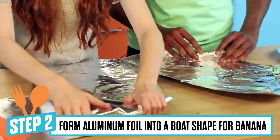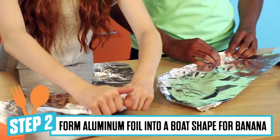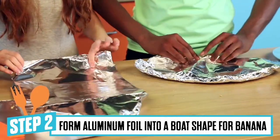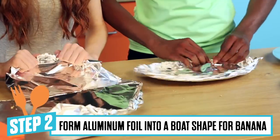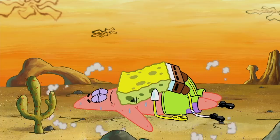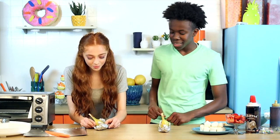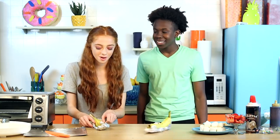Step two: we are going to fold and form our aluminum foil into a boat shape for our banana to go in. Go from the corners first and kind of shape it into almost like an oval. I'm not standing up. There's no room for anybody else to be on this boat. Mine is standing up. We'll have room for some more toppings, probably.